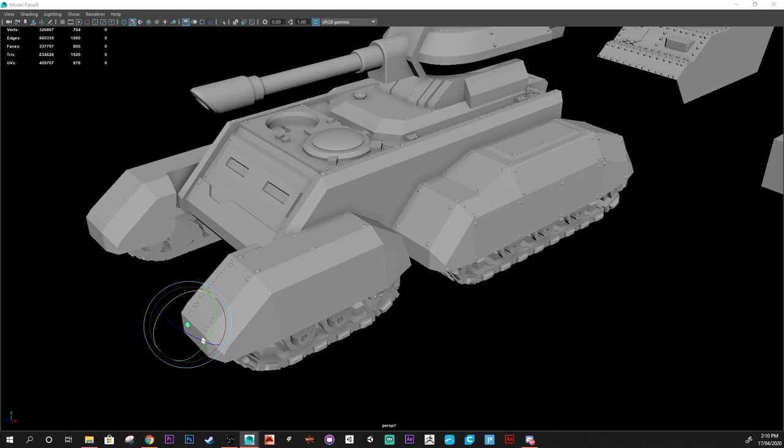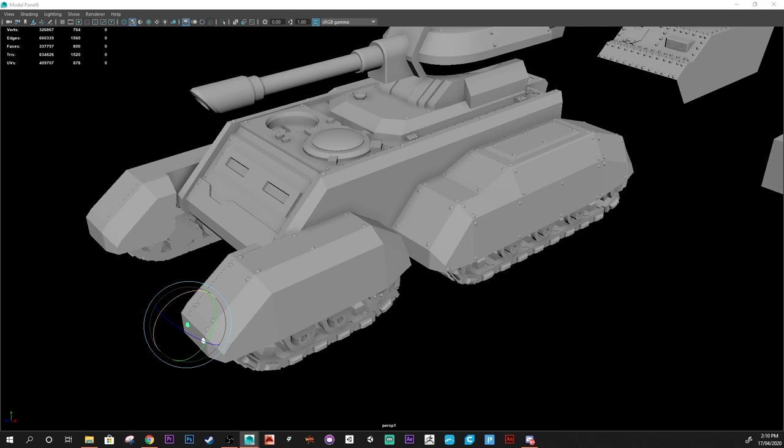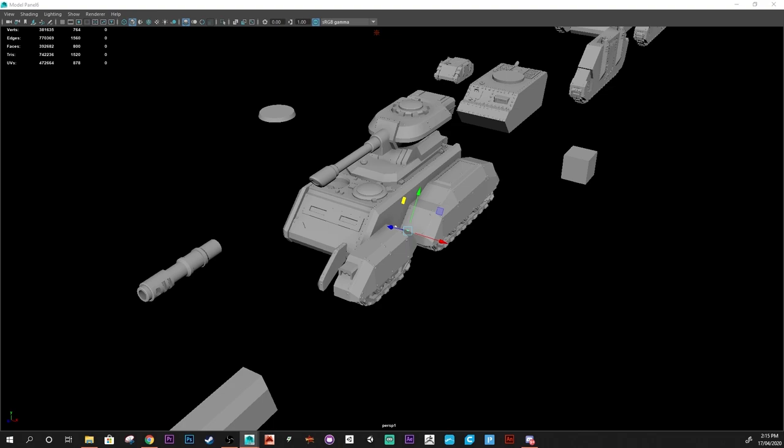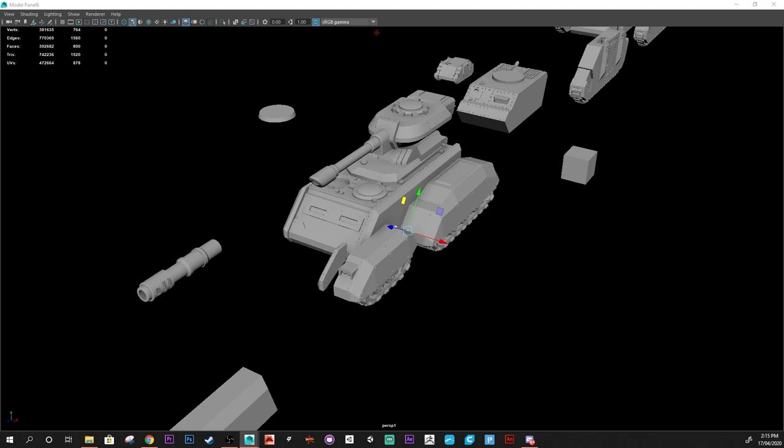There's going to be more tanks as we go along, especially when we get to October. We're going to have the Orktoberfest again, and we all know that Orks love their looted tanks, so you might see a looted version of this. There's going to be a lot of tanks throughout the years, so hopefully everyone is enjoying them.